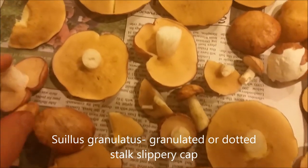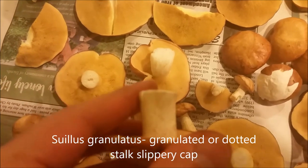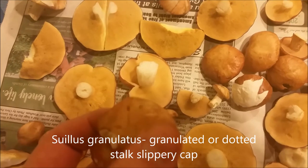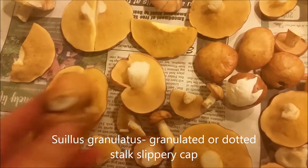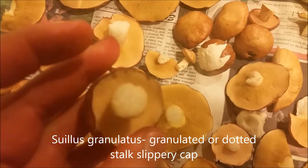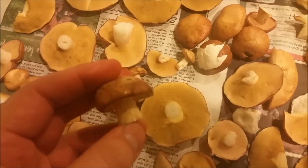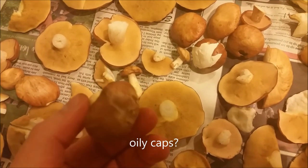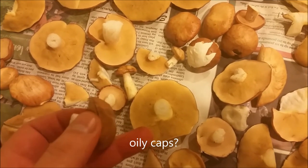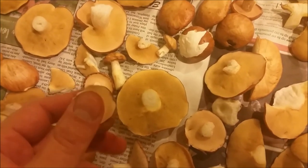To wrap things up for today, I got mostly these Suillus granulatus, or granulated Suillus. I call them slippery caps, but they're more oily than slippery. If you look at each one, the cap is really oily — maybe I should call them oily caps. Out of all Suillus species, these are one of the best and one of my favorites. I've got tons of them in my yard.